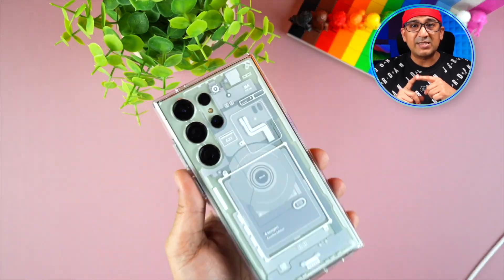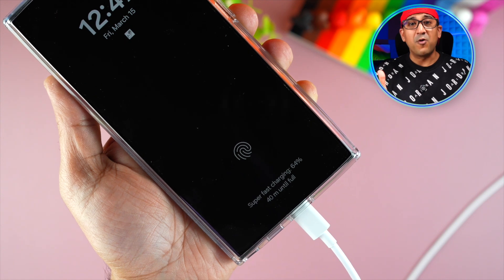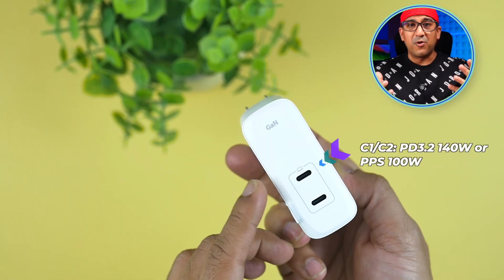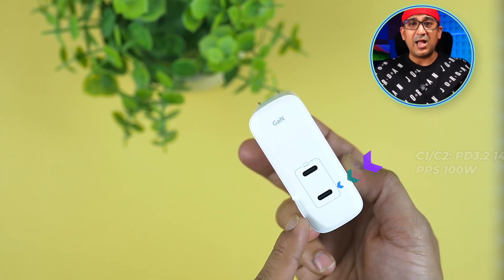Spigen products not only support PD but also PPS, and only the Spigen ArcStation series chargers support the fastest PPS charging protocol. Both USB-C ports are capable of delivering 100W maximum through PPS (Programmable Power Supply). So it doesn't matter whether you're using Apple products, Samsung products, or any other device compatible with PD or PPS — you'll always get the fastest charging speed.